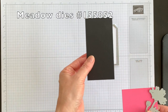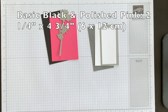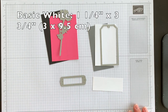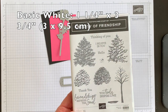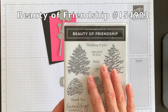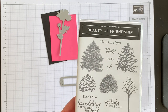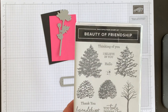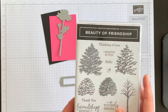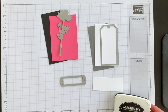I'll die cut one flower from Polished Pink and one from Basic Black. At the same time I'm going to die cut a phrase from the Beauty of Friendship stamp set — this comes as a bundle or you can purchase the stamp set separately. I've chosen the 'Thinking of You' phrase, but you can choose any phrase to match the occasion you need.